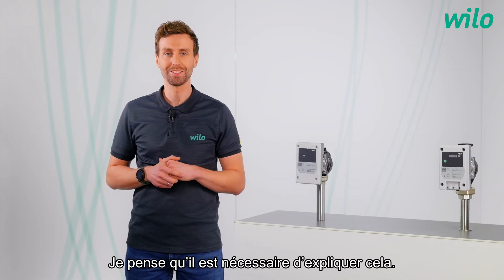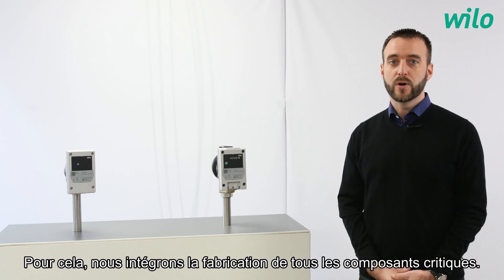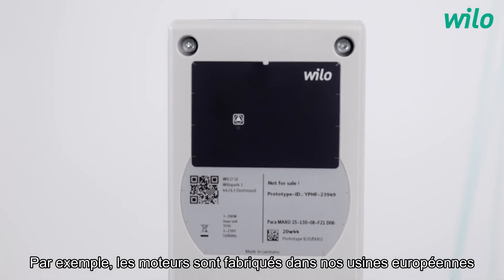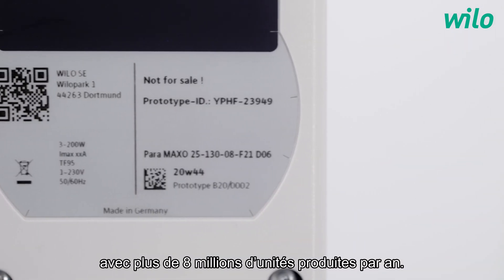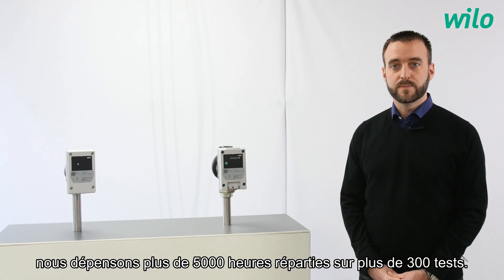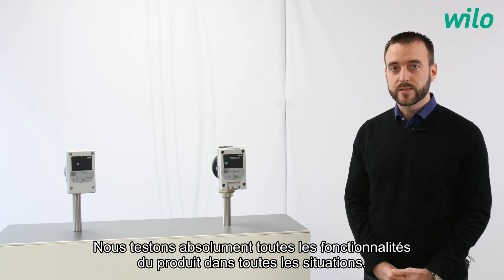I think it's necessary to explain it. The reliability is not visible on the product, but it is always our first focus. To achieve that, we integrate the production of all the critical components. For example, our motors are produced in our European factories using the permanent magnet technology, where Velo is one of the world leaders with more than 8 million units produced per year. Then, during our qualification process, we spend more than 5,000 hours in more than 300 test cases. We really test every feature of the product in every situation.